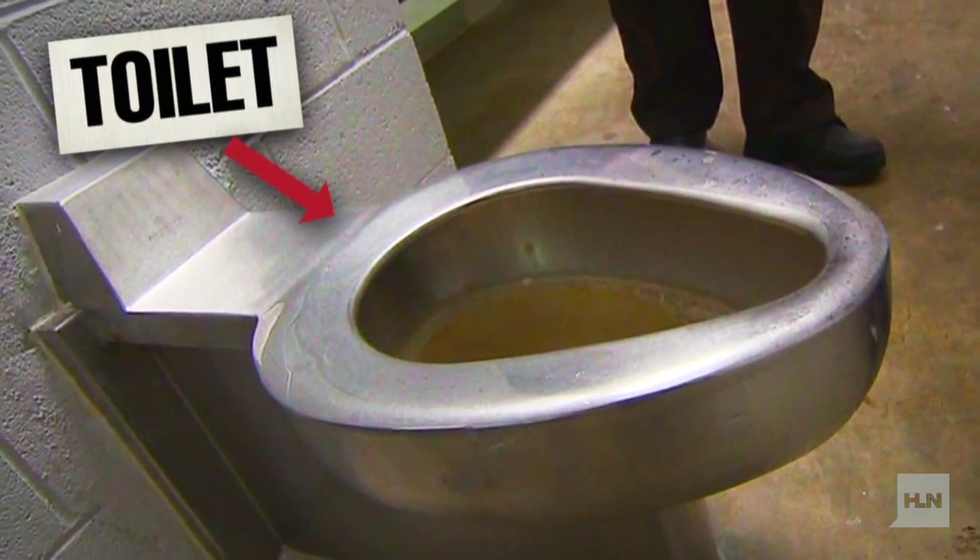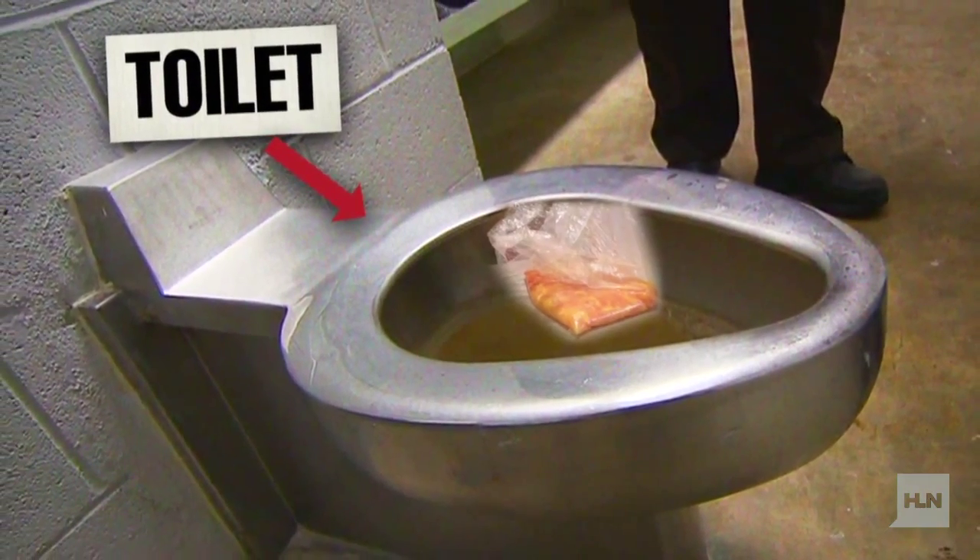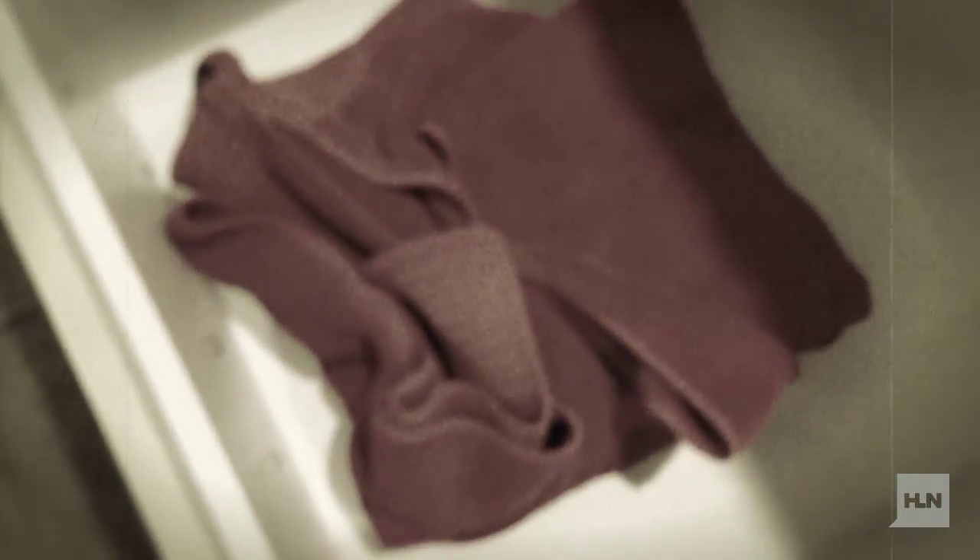This is also called toilet wine — sometimes they hide it in the toilet. We are gonna hide this in a drawer. How long does it have to stay there? A couple of days.